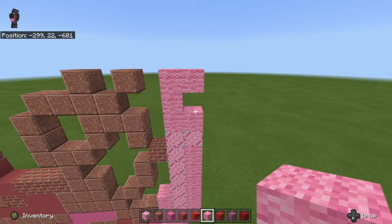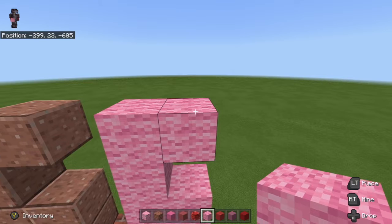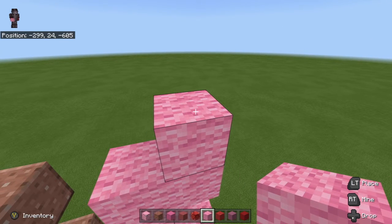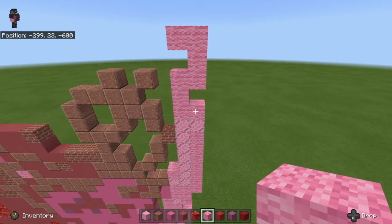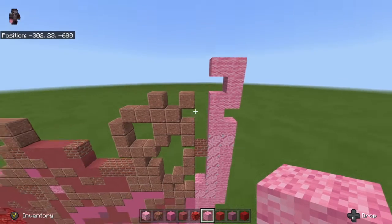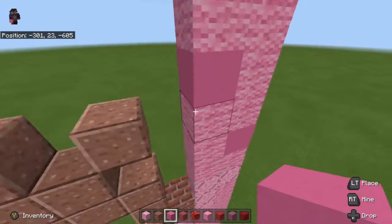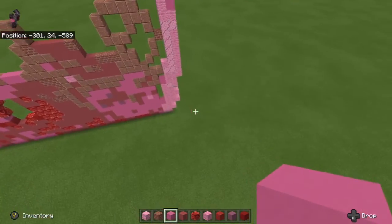You want to make it just kind of like a small C, and then we're going to turn this C into either an S or a backwards S — this is going to be a backwards S. You could say it's the number 2 as well. Then we're going to take our pink concrete, put a piece here, put a piece right here, and also put a piece right here.